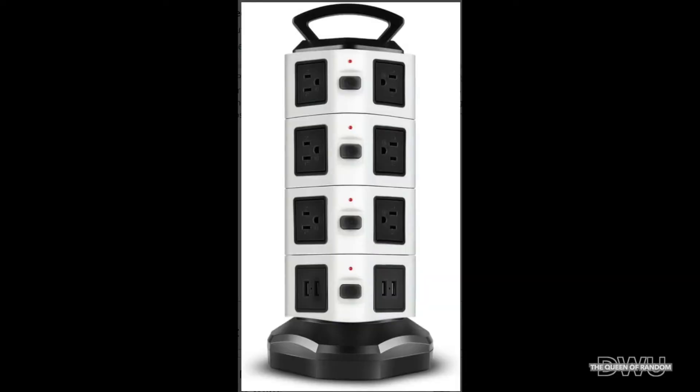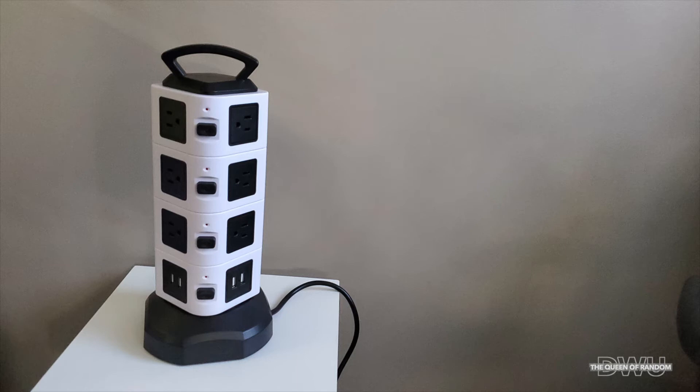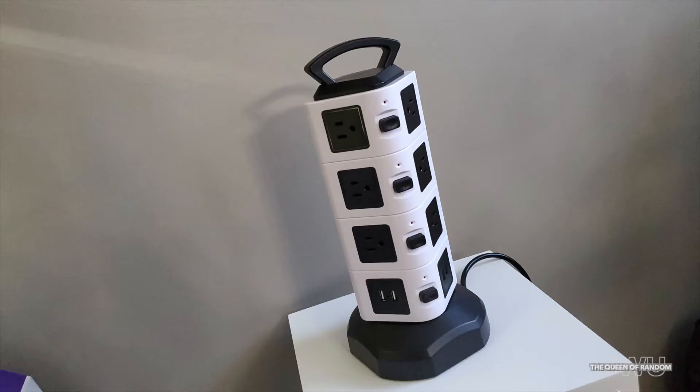If you are interested in purchasing this power tower — which is what I called it — it's actually called a vertical multi-socket power protector. I can leave a link down below if you'd like to purchase one. I purchased it off Amazon, I've had it now for a bit, and it's still running great. I've had no problems with it.